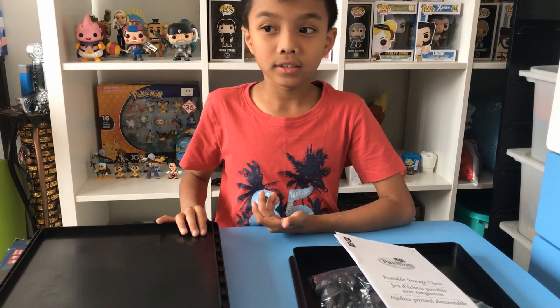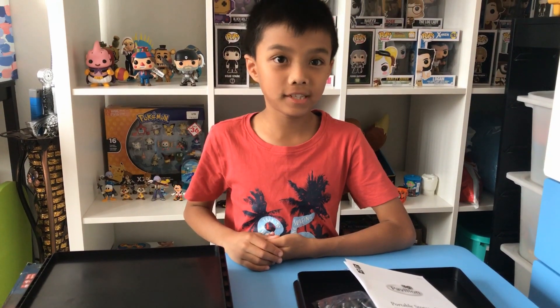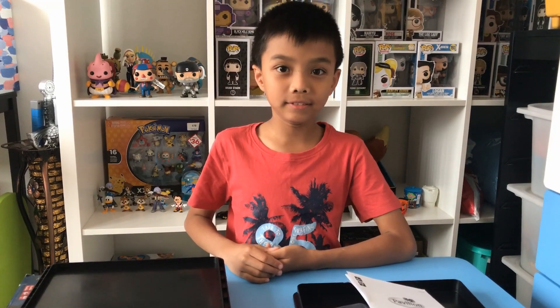And yeah, that's it for now. Thanks for watching — I hope you guys like this video. Please subscribe and like, and I'll see you in the next video.